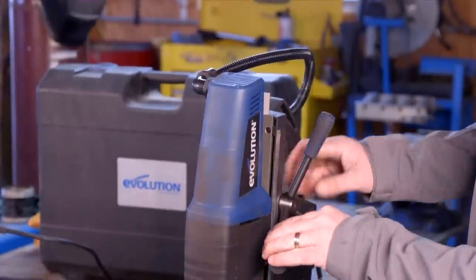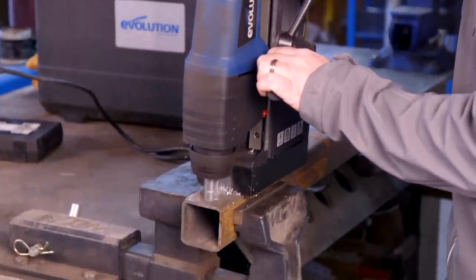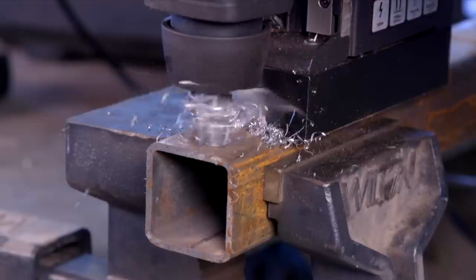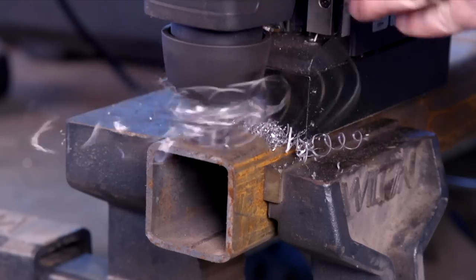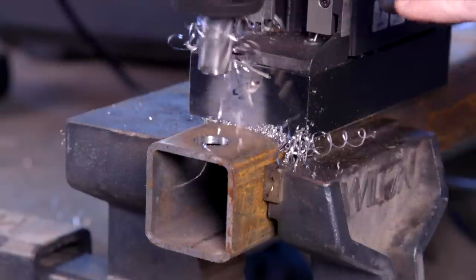The holes this drill makes are pretty burr-free and very accurate. You take a center punch and mark your hole, then the center pin of the bit goes into that punch hole and stays there, drilling straight down.